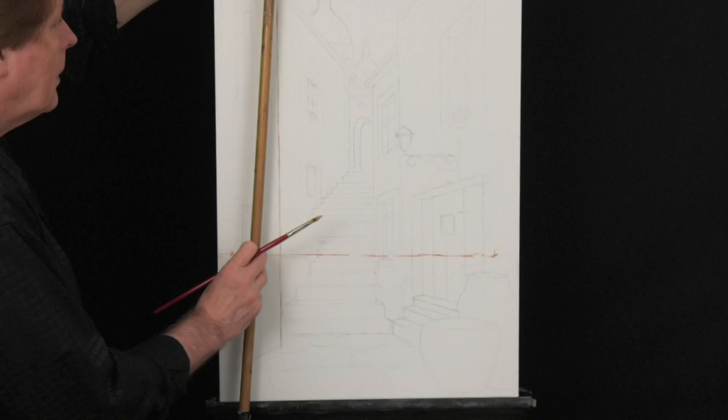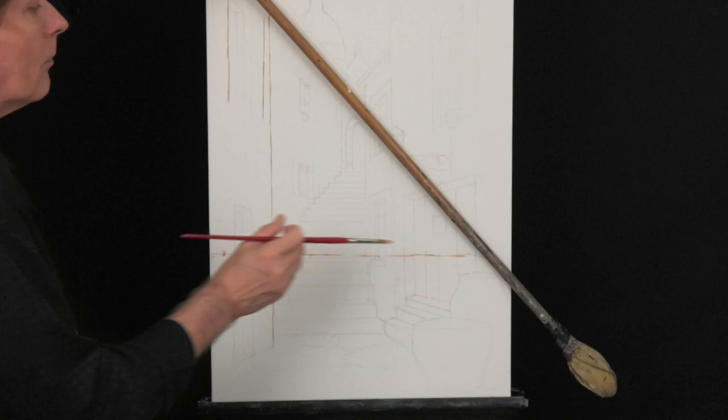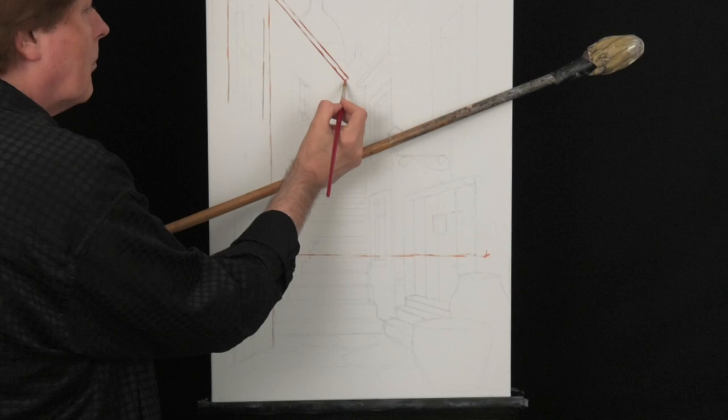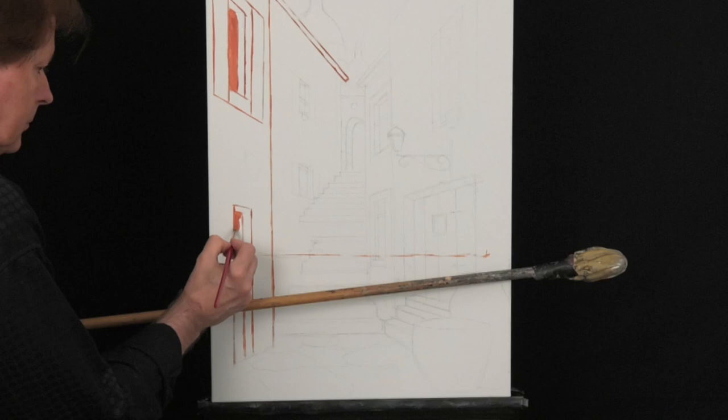We draw the first vertical line for the first wall — and not quite straight, because in medieval Paris nothing is straight. When we start doing the windows we really have to watch out that we got the right perspective. The upper part of the left point of the window goes in the direction of the right vanishing point down below, and all lines go to that same vanishing point. This is how we create perspective.